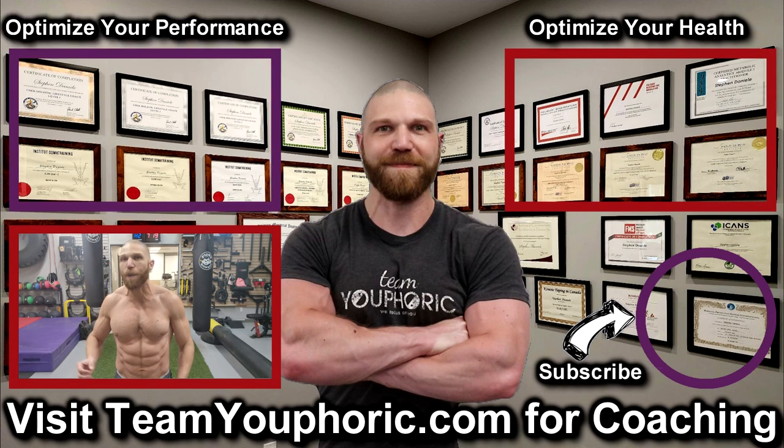For those of you interested in optimizing your performance, consider becoming a member. It's only $5 per month and you get a ton of perks, including exclusive access to this program design lecture series playlist.